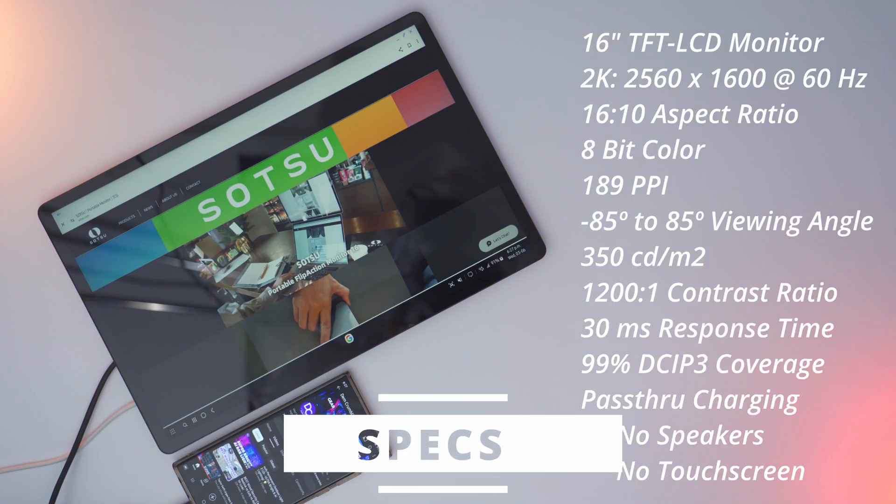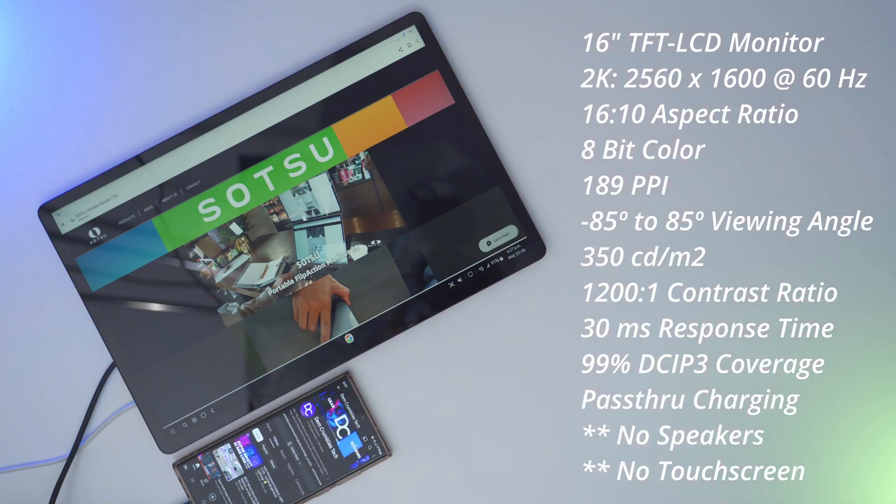Specs include a 16-inch TFT LCD screen with a max resolution of 2560 by 1600 at 60 Hz. It has a 16:10 aspect ratio, 8-bit color, 189 PPI, and a viewing angle of negative 85 to 85 degrees. Peak brightness is 350 candelas, contrast ratio is 1200:1, response time is 30 milliseconds, and there's 99% coverage for DCI-P3.